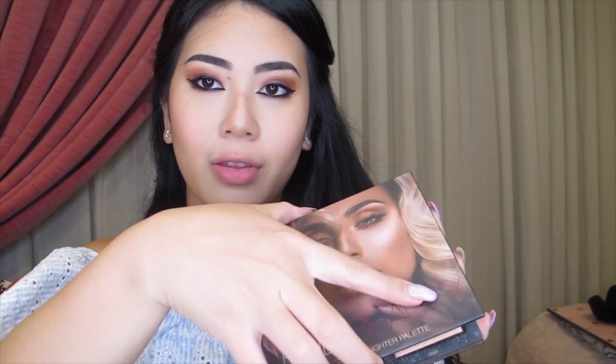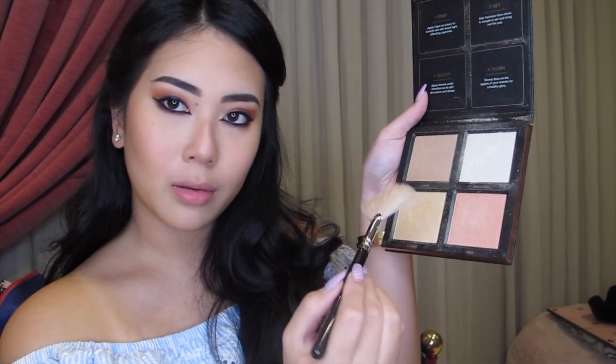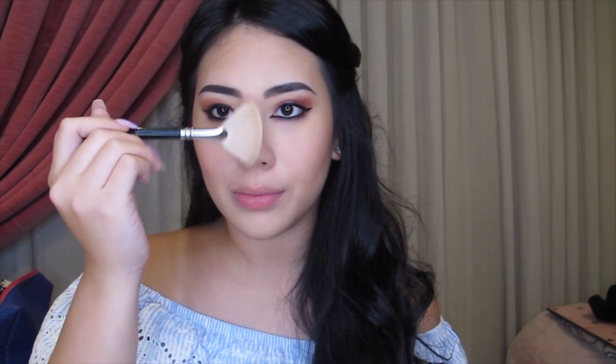Onto highlighting, I'm using the Huda Beauty 3D Highlighter Palette and I'm going to be mixing the colors Santorini and Azores, and I'm going to be highlighting my nose and my chin.